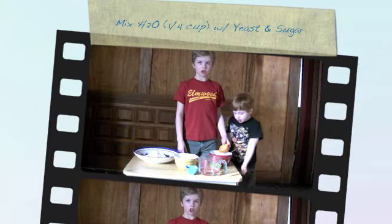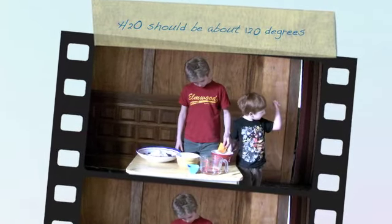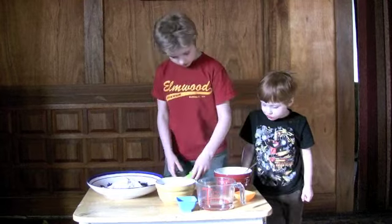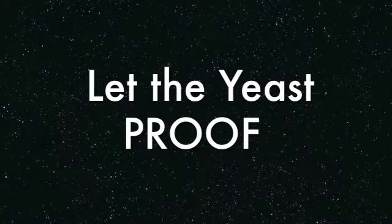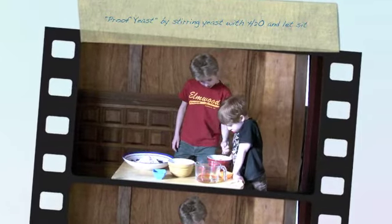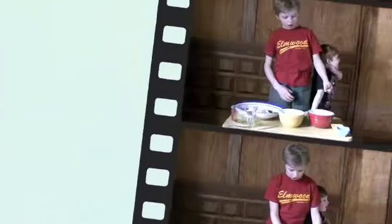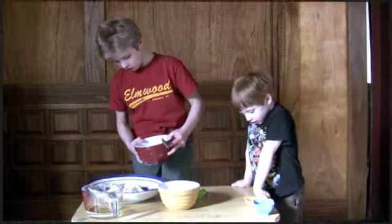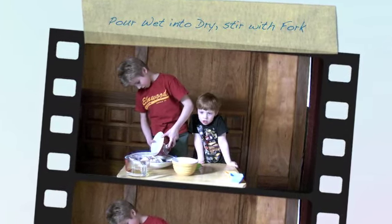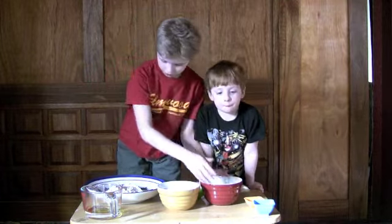I'm going to put yeast, salt, and sugar in now. I need to pour the yeast in, then the sugar, and with the flour.